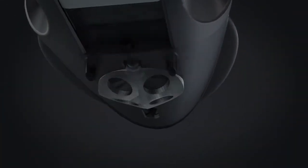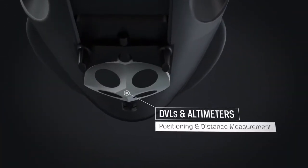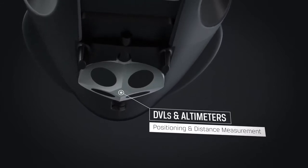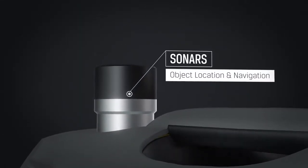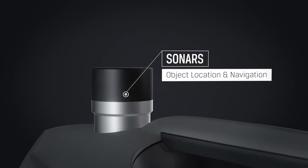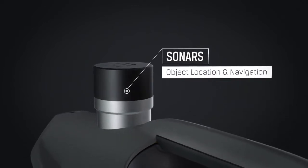A DVL mounted on the BlueEye X3 will enable new and advanced control modes, such as dynamic positioning and distance management. Equip the X3 with a side scan, multi-beam, or 360-degree scanning sonar to significantly extend your range of sight.